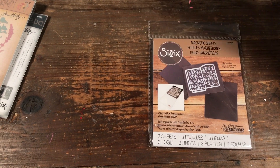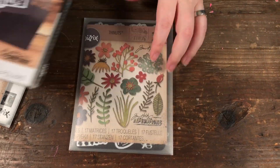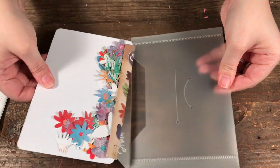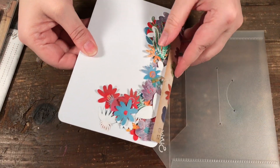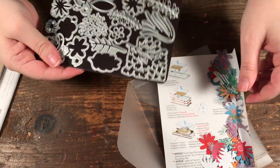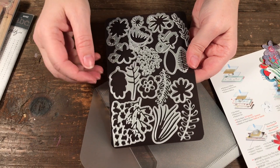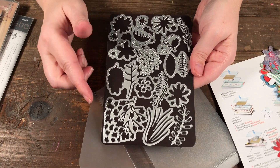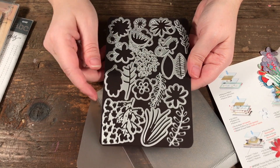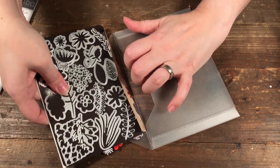For bigger dies — like a double set — I use a slightly bigger die folder. Sometimes I leave my cut pieces in the folder. I got some extra ones from Sizzix and ended up with one extra die that I just lay on top. But you can get this larger size to fit sets that have a lot more dies in them.